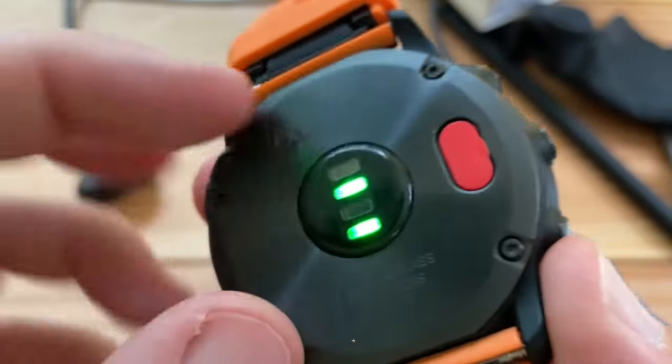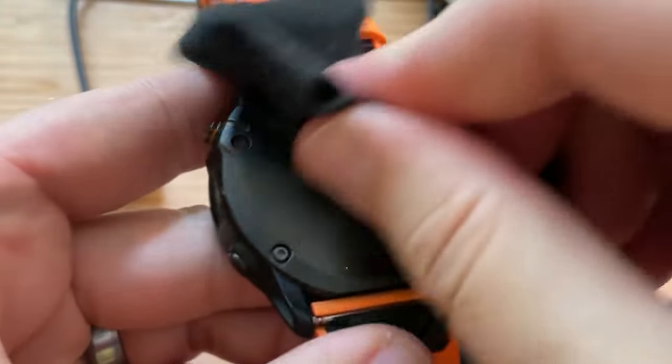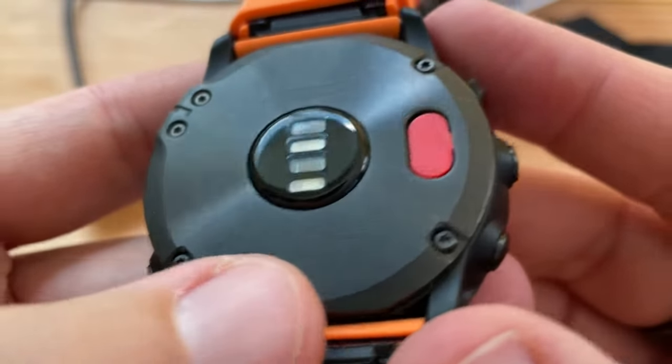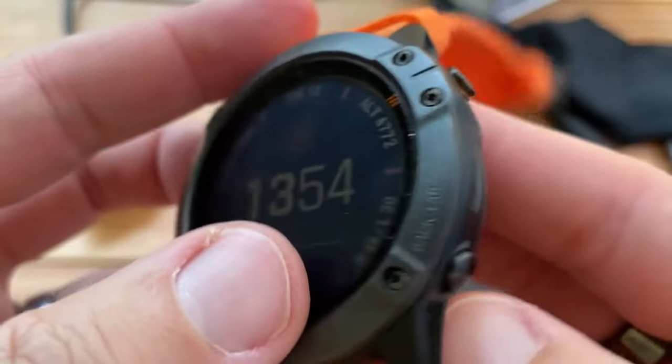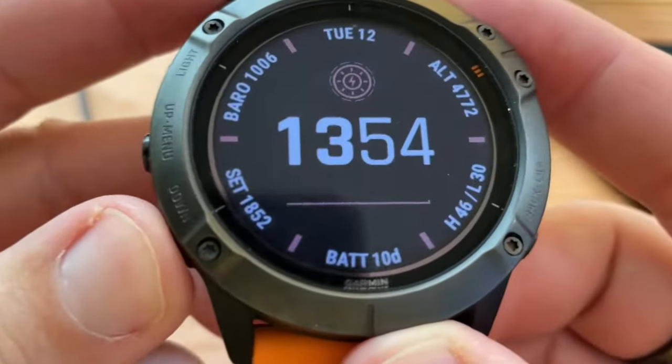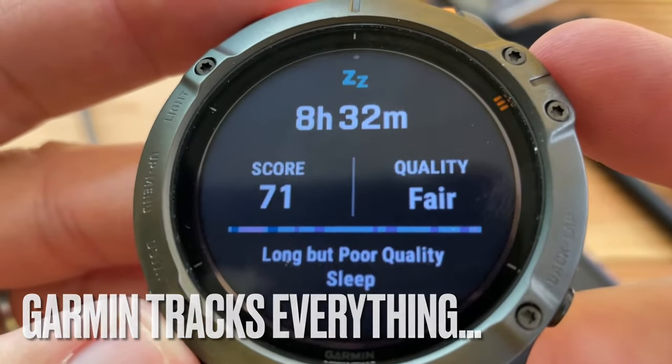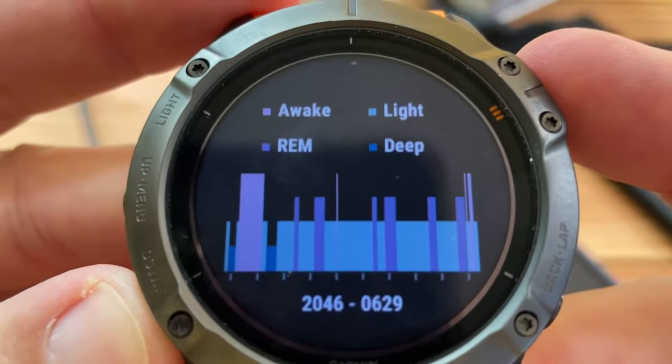I put a little plug to protect the charging mechanism. It counts my heart rate, does swimming, cycling, and walking. It tracks your sleep — here's my sleep from last night. Score: 71.